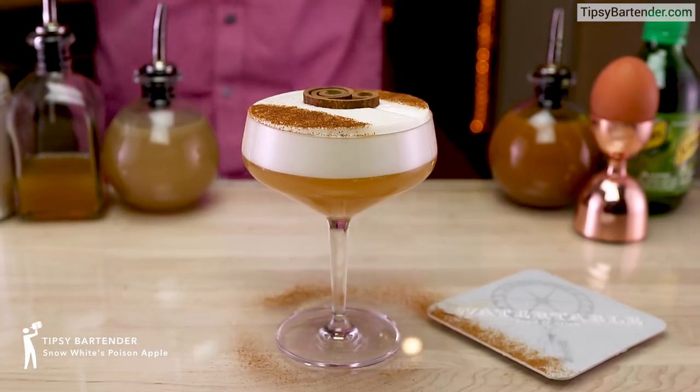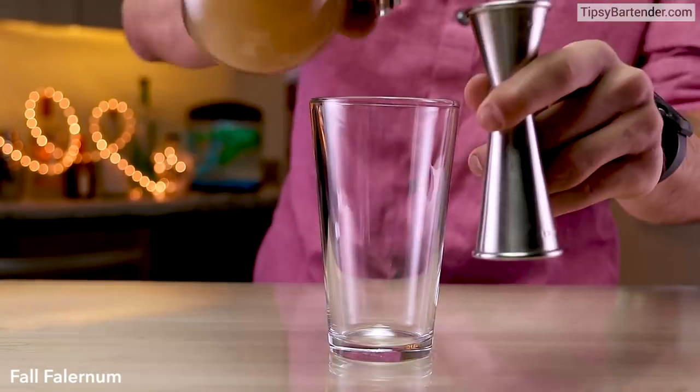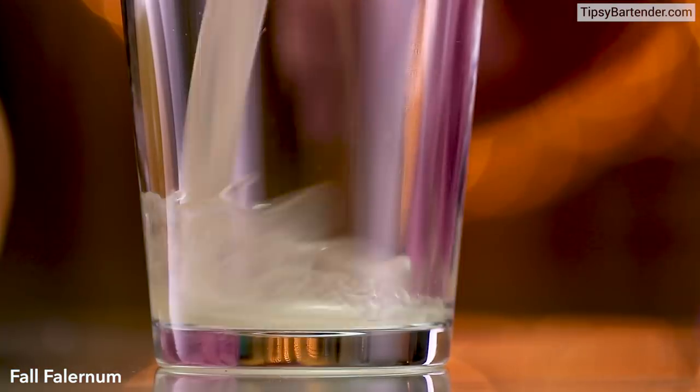Ladies and gentlemen, this is Snow White's Poisoned Apple. That's my boy Tanner, new mixologist in the house, and he's bringing it. This is his creation: Fall Falernum.